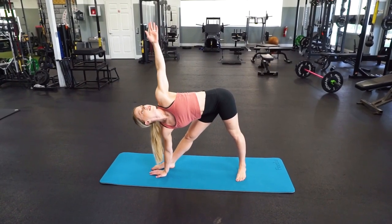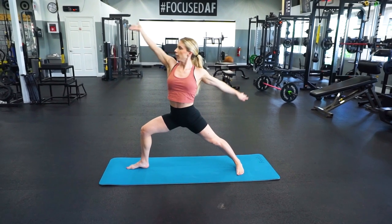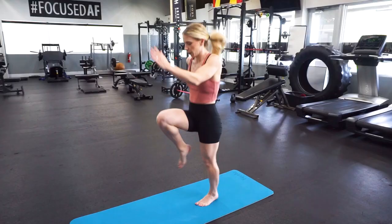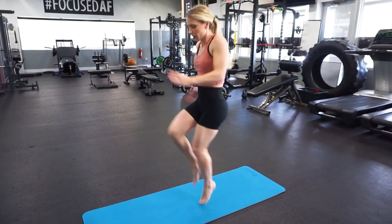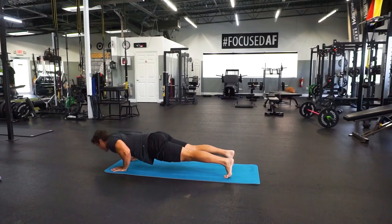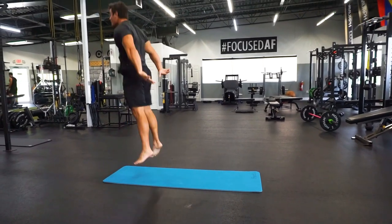This non-slip yoga mat features a textured surface area on both sides, which will provide you with optimal levels of traction. This versatile yoga mat can be used for yoga, pilates, weight training, and other floor exercises. It's also suitable for outdoor use like hiking and camping.